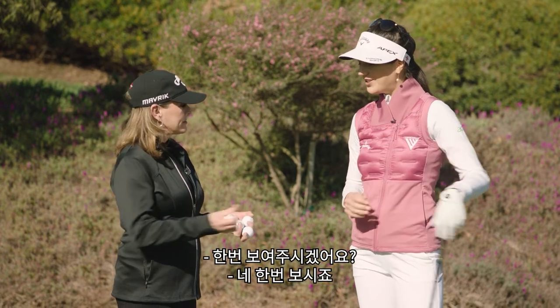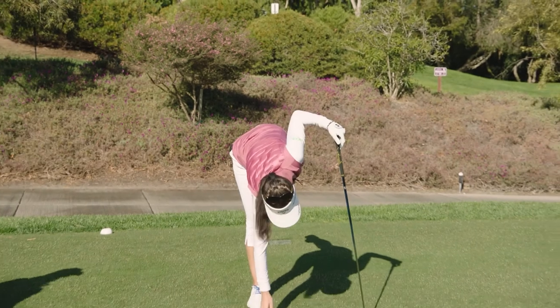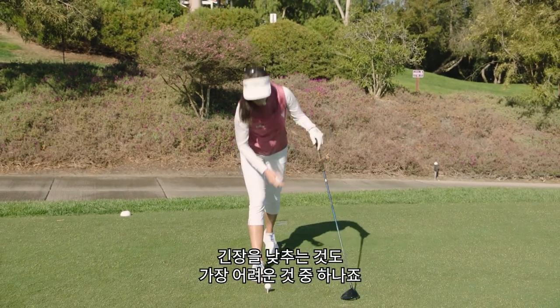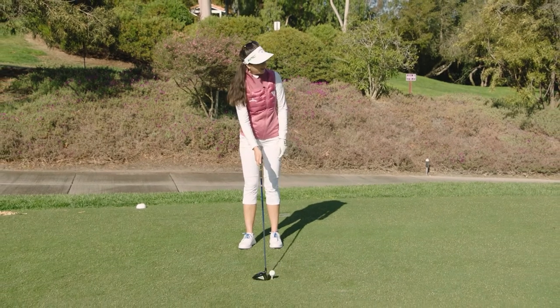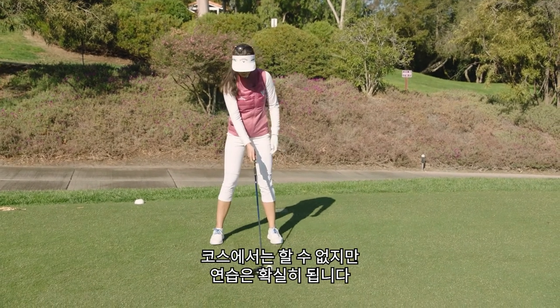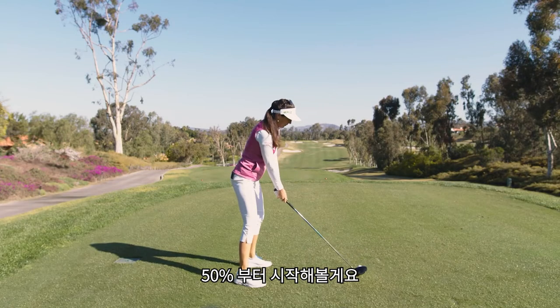How about you show us? Sure, let's do it. One of the hardest things to do is to dial it down — absolutely. It's not something I'll do on the golf course, but I think it's a really helpful drill. So let's just do a 50 percent swing.